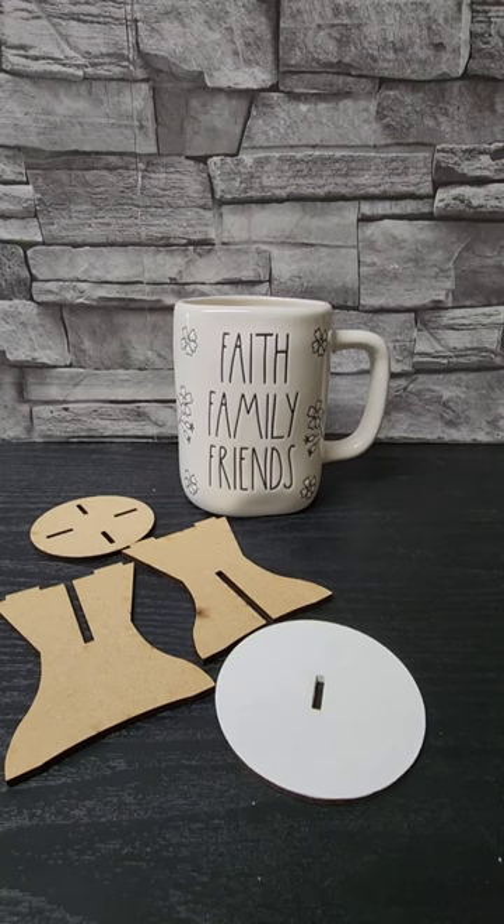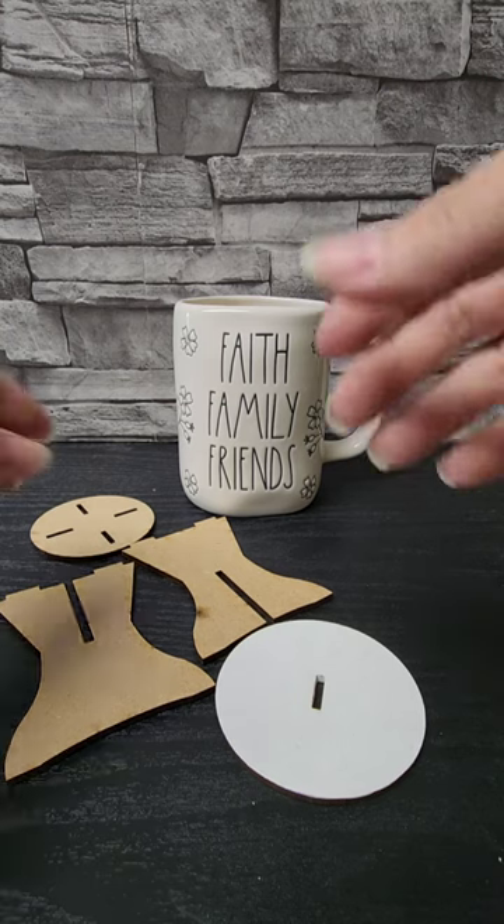Here's a quick little video to show you how to use the fun tiered tray sets with a Rae Dunn cup instead of a gumball machine. Here is the riser — I will show you how to put that together.